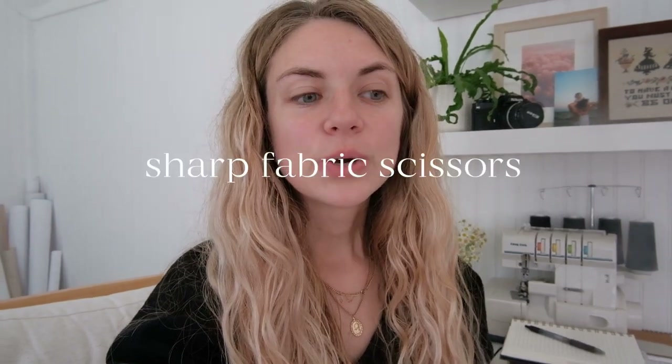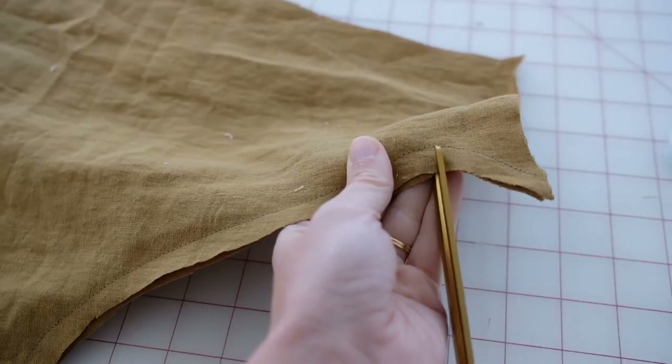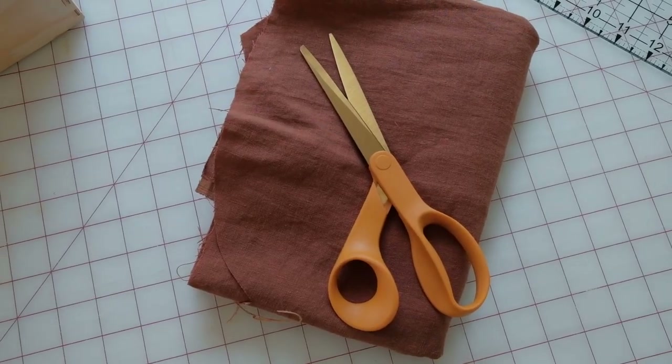You want some specialty scissors. When you're getting into sewing, it's easy to just pick up kitchen scissors or ones you use around the house, but when you have specialty fabric scissors there's nothing like cutting out your fabric or pattern with a sharp pair that will cut into the fabric the correct way, make sure you're cutting a straight line, and won't be dull. Make sure you protect your fabric scissors and keep them safe.